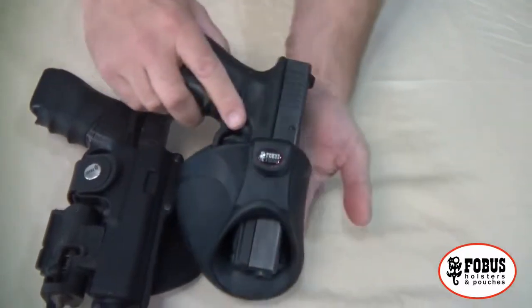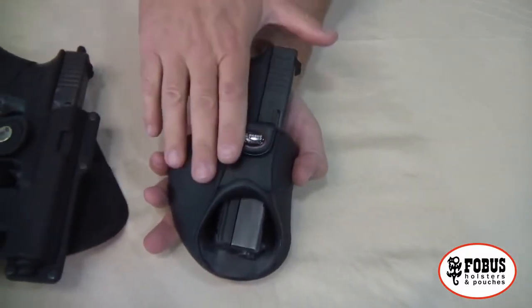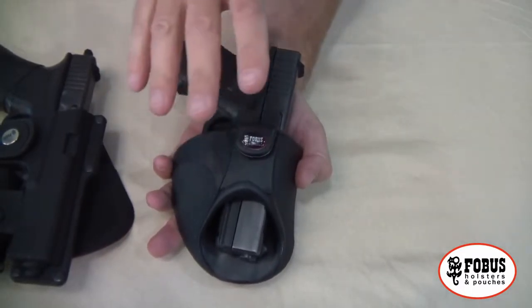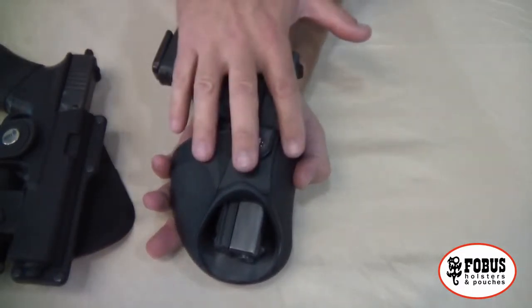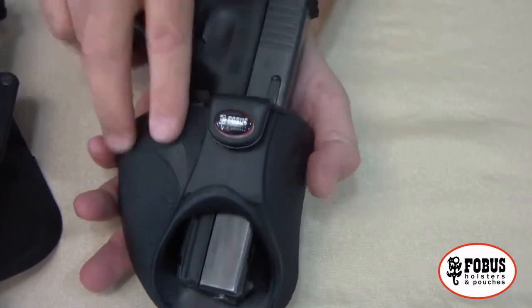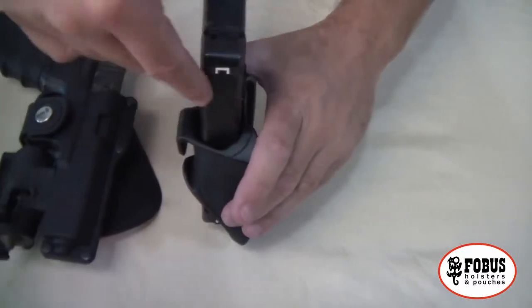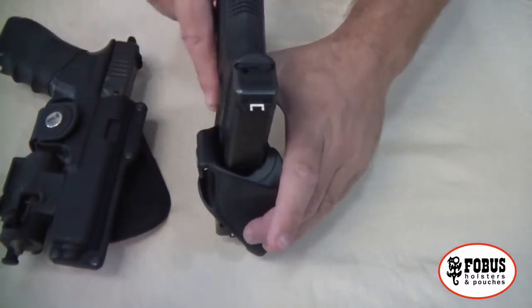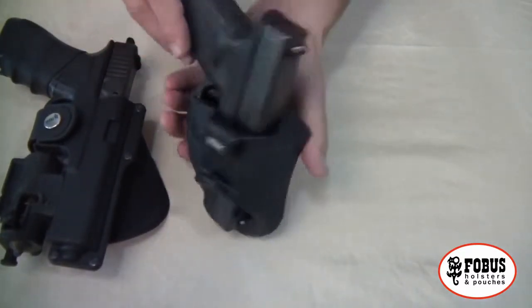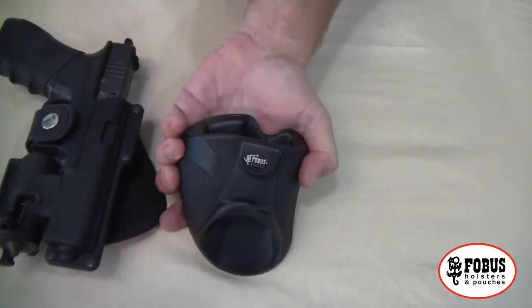Phobos has also come up with a very innovative way to carry a pistol inside the waistband. This provides an incredibly low profile — virtually no printing at all on your waistband — and yet it fills the cavity from what most people see when they stick a pistol inside their pants. It's very comfortable, extremely useful, and a great option from Phobos.